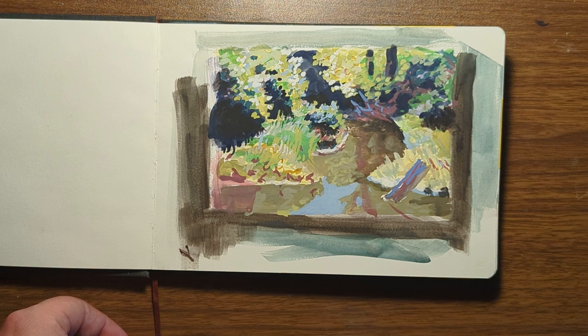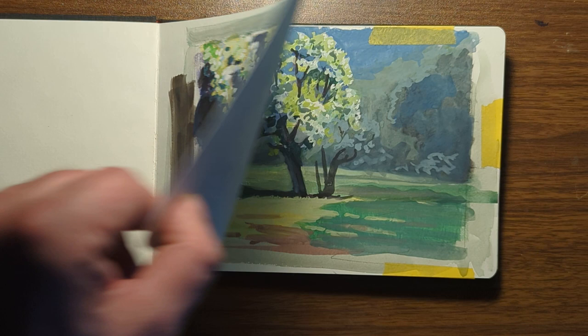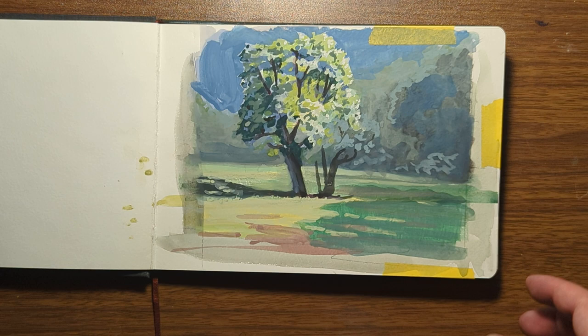This was a scene from a park near my house — you'll find a lot of those in this book. A little bit of a creek here, and here is a tree from the same park.